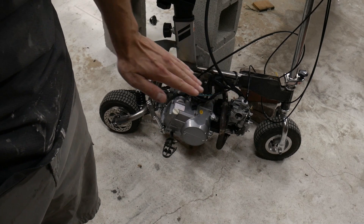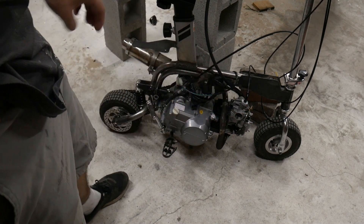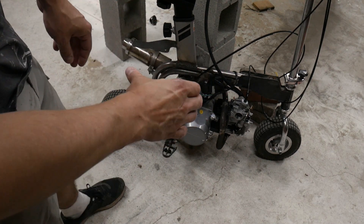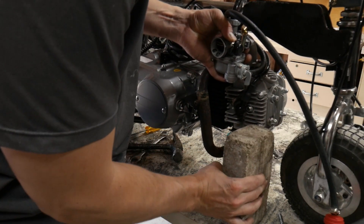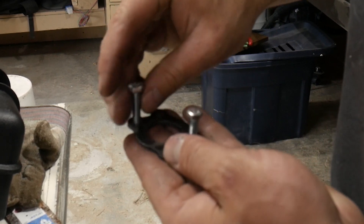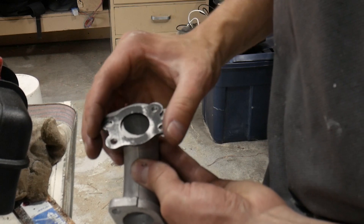Looking at it, the engine is too canted downward, so I'm just going to move the engine up a little bit. Then I also ended up making my own carburetor adapter, and I think this will work a lot better.